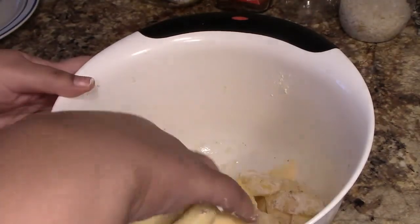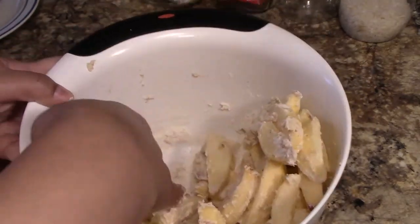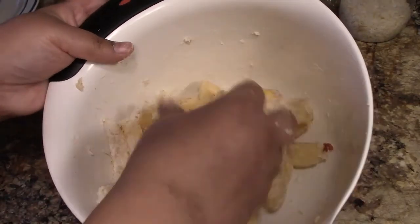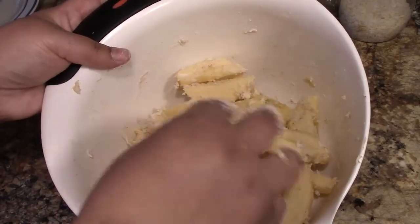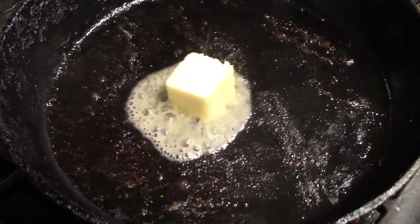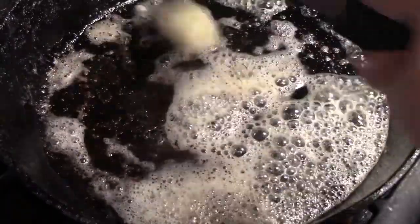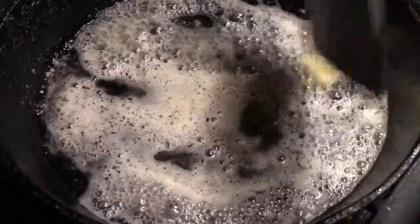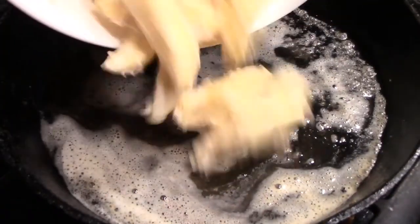I mixed those around to cover the apples. Next we're going to melt some butter. The recipe says a quarter cup of butter or margarine, and I thought that was excessive, so I used two tablespoons. But actually, later I used an extra tablespoon because I was thinking this was going to be like regular fried apples.